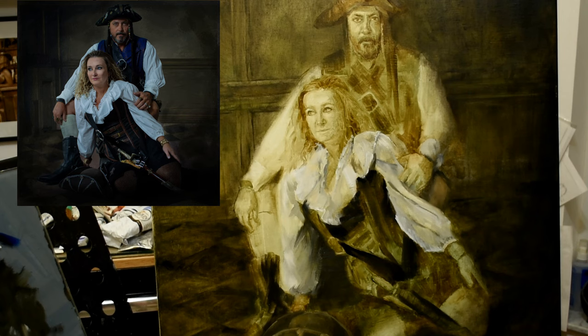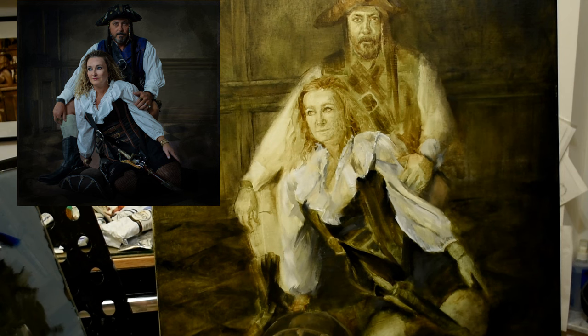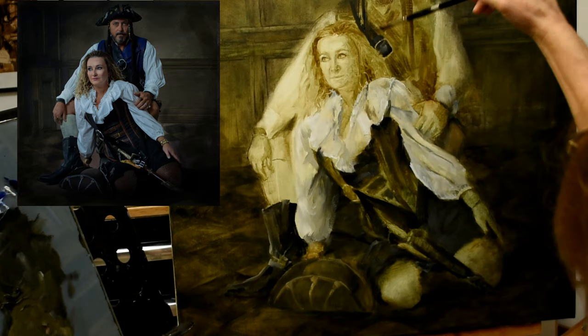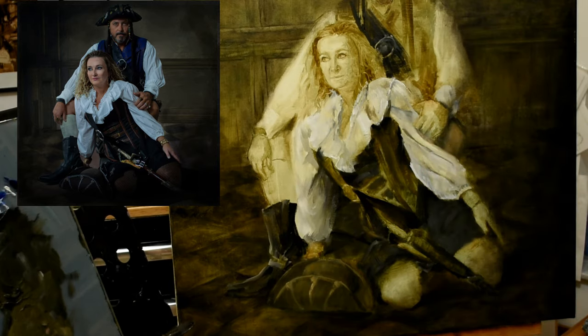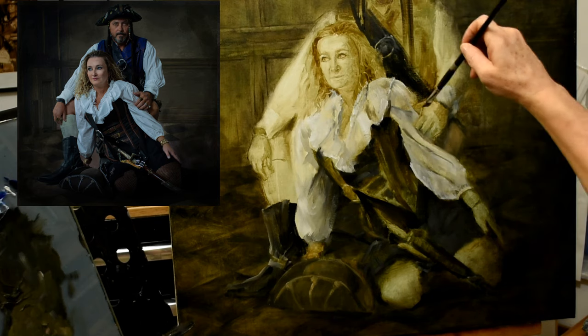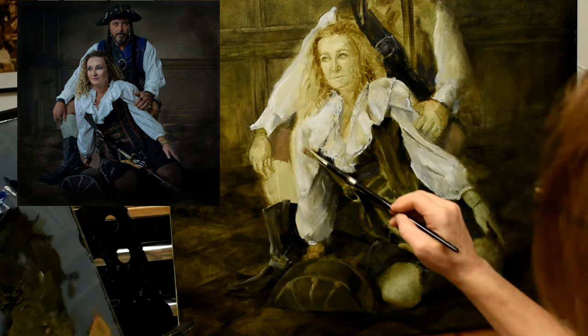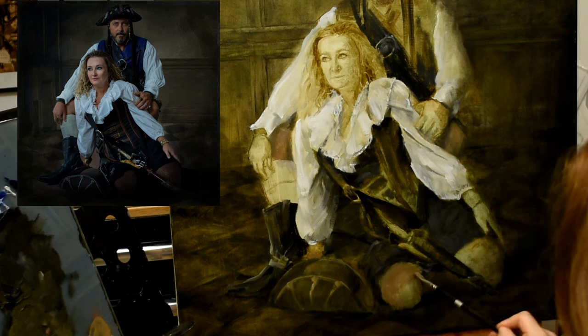I want a variety of areas with different textures and different applications of paint versus how much underpainting is showing through. For the white shirt I'm using titanium white oil paint because it's extremely opaque — light can't transfer through it at all. This way it gives the portrait a different effect: when the viewer looks at the shirt versus the background, there are two different-feeling oil paints at work, giving variety of texture and feeling throughout the painting. Now I'm testing some of the skin tones I mixed up in areas that are easily fixed if I don't like them.